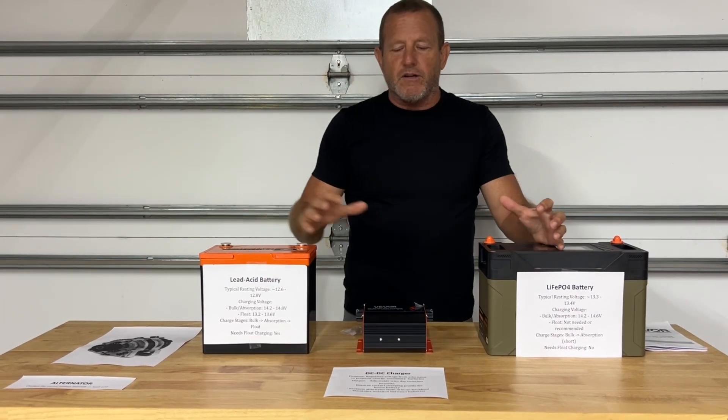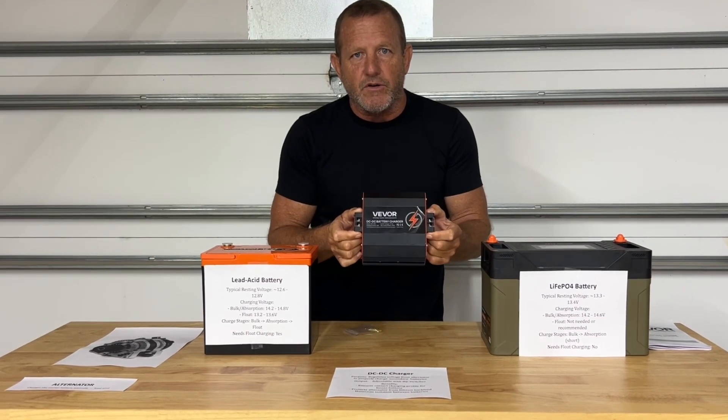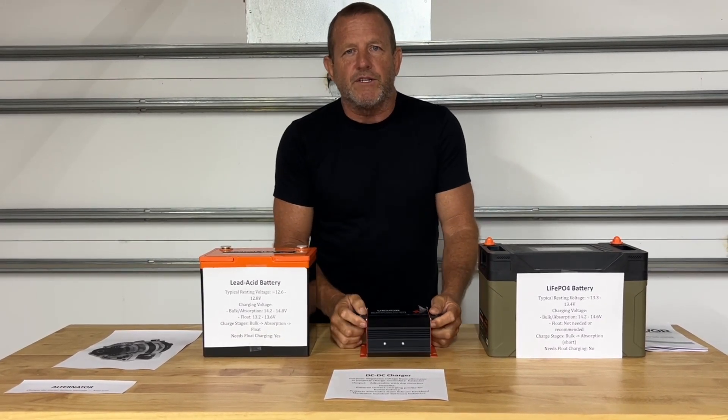I hope that makes sense. If you have any questions, leave them down in the comments below. Just a real basic overview of why you would use a DC to DC charger. From Stonebroke Adventure — until next time.